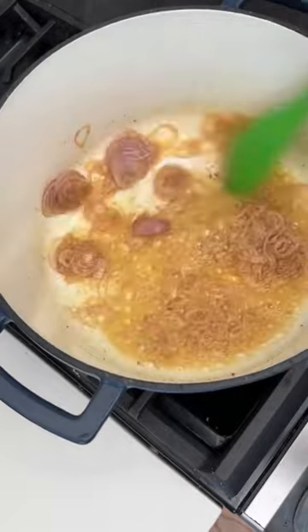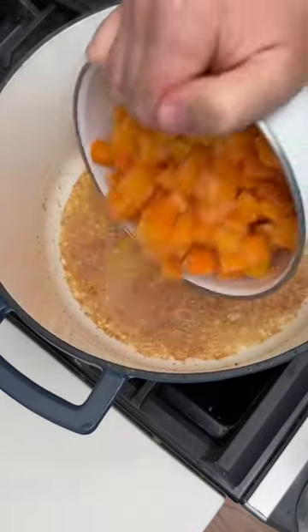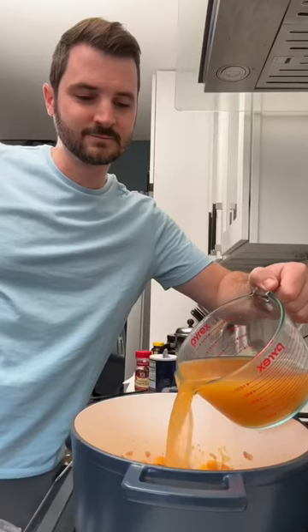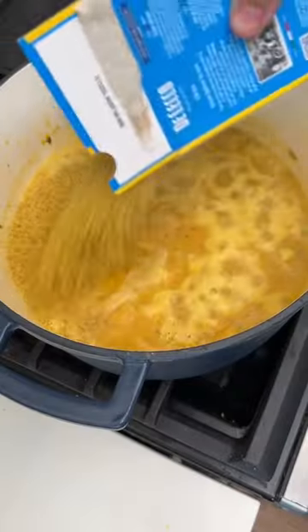They won't be too complicated, and they won't all be pasta, and I'm starting with the Brown Butter Butternut Squash Orzo. This is a one-pot dish with shallots, squash, some sage, and nutmeg — basically all the flavors of fall in one.